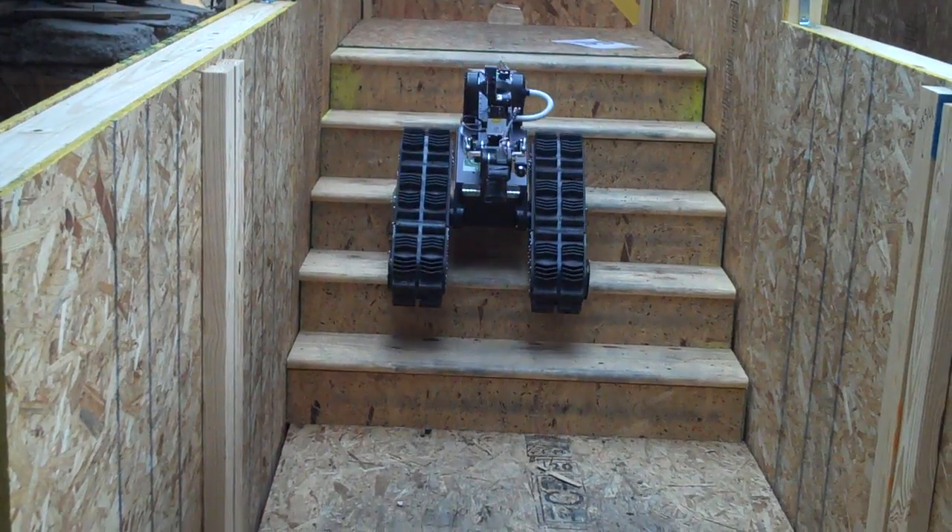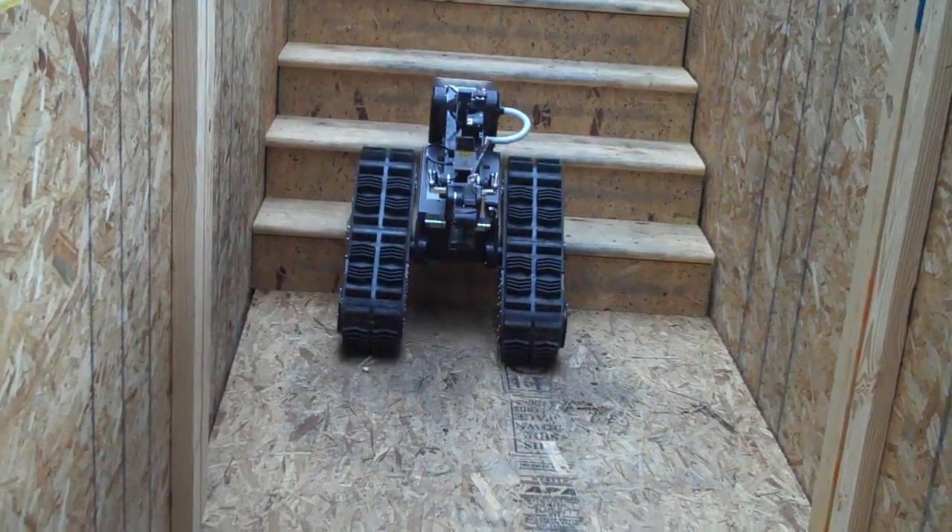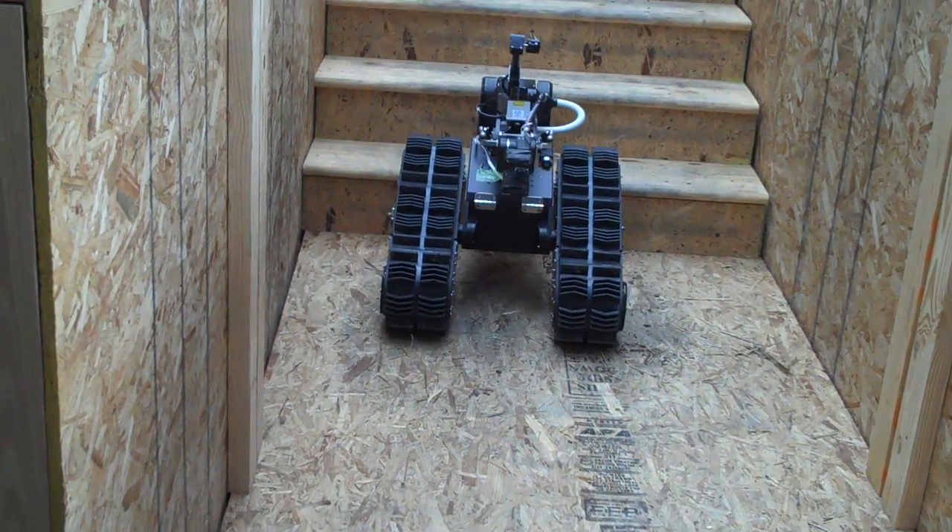It's pretty close, I think. Yeah, this is your structure. What's the name of the robot? Helios. Helios.